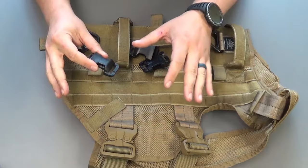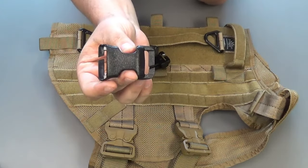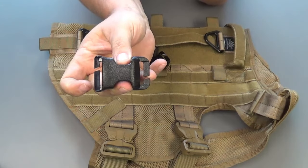So it's pretty simple — there are three attachment points on the harness. If you look at the ITW field maintenance buckle, there's a slit on one side and a slit on the other.